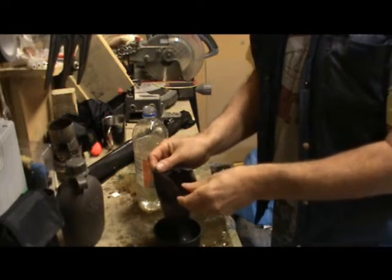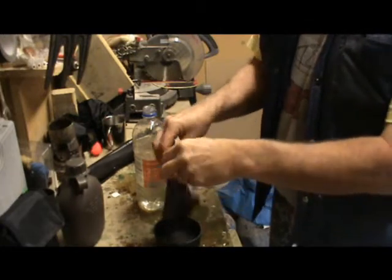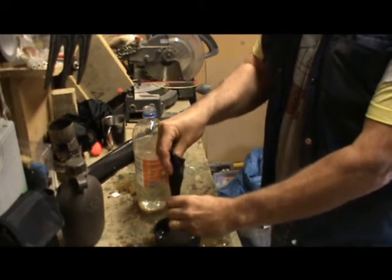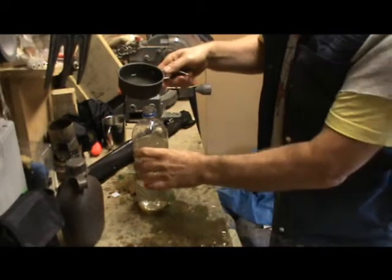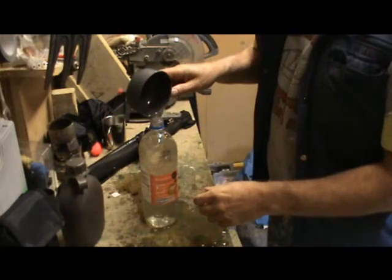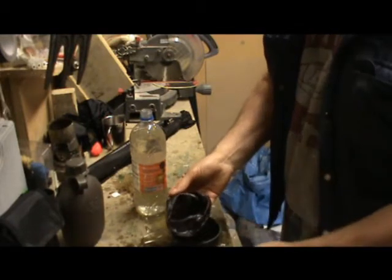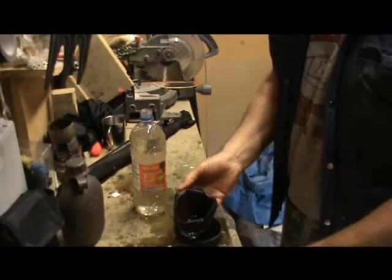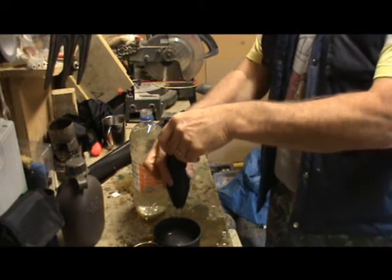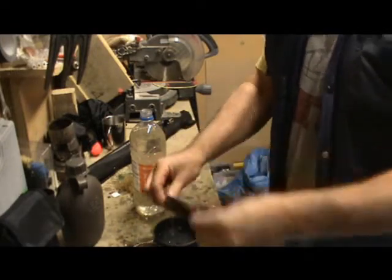I've seen online lots of people talking about how to purify water, but I never see them actually doing it and going through the process — so that would be a good video for me to make. There we go, nearly a litre.